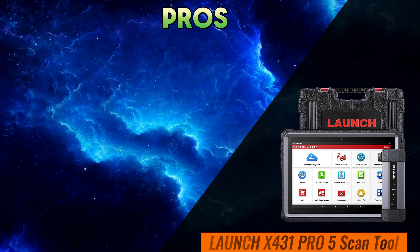First up, we have the Launch X431 Pro 5. This powerhouse is renowned for its extensive vehicle coverage, boasting compatibility with over 130 car brands worldwide. Its advanced bi-directional control capabilities allow for precise diagnostics and component testing, making it a go-to choice for professionals.